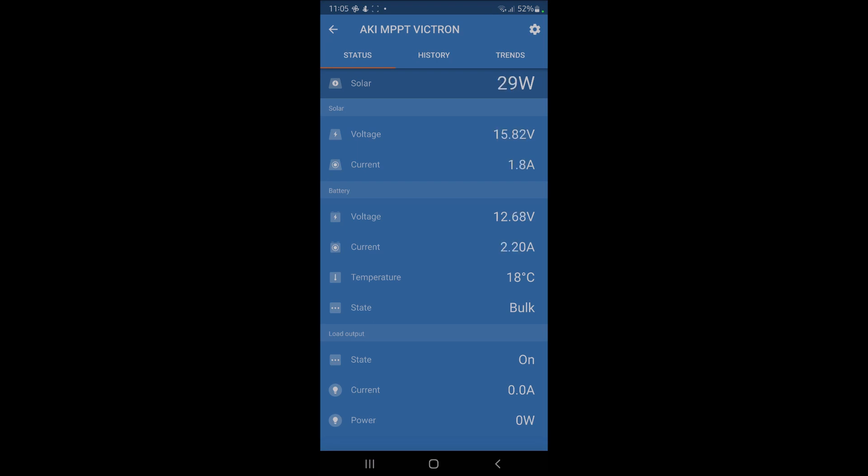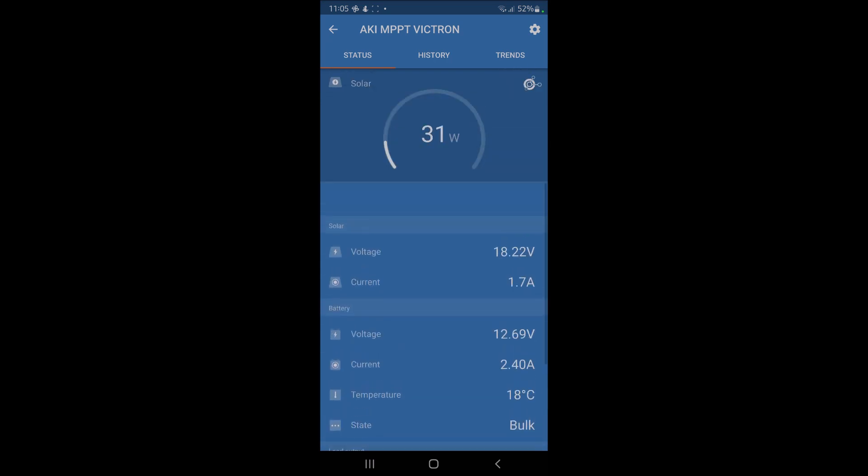The MPPT controller controls how many volts and amps go to the battery, reducing charge as it gets to a higher voltage. State starts in bulk then goes to float once it hits a certain voltage level. At the very bottom is the load output — that's where I plug in the EcoFlow, and you can see exactly how much it's drawing. If the leisure battery is too low, it won't pull power to the EcoFlow — it prioritises the battery first.